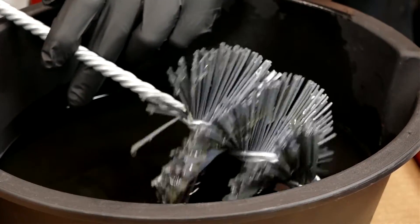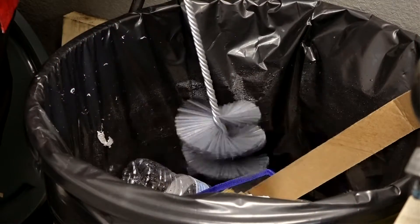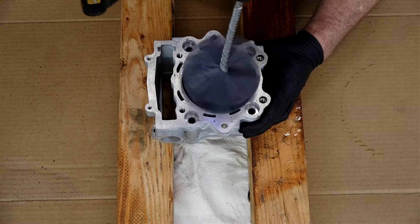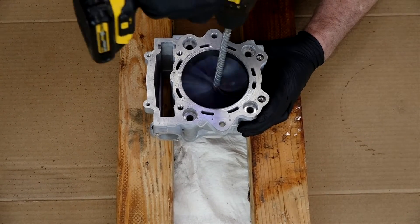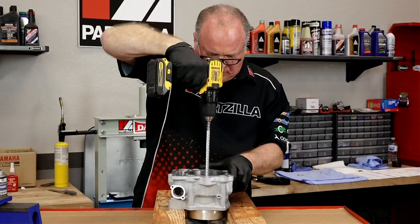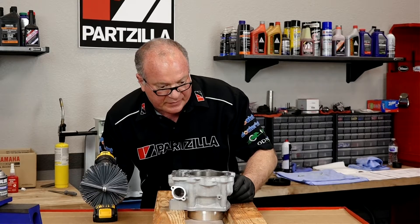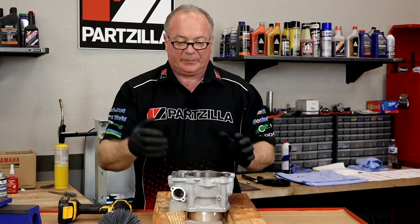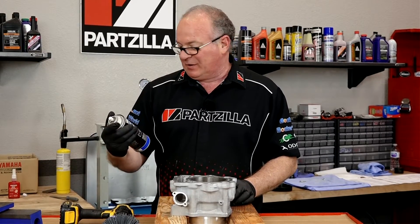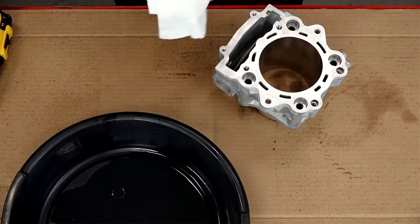Here's where it can get a little bit messy. I'm actually going to walk to the trash can near my table, hit it real quick, and it's going to fling off the excess. Pop it in. That's basically all it takes — all that did was just go in and clean up the cylinder. Now I'm going to open up a new can of Precision Parts Cleaner and give it a thorough cleaning before we actually put it on the machine.